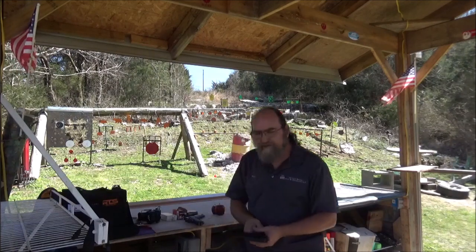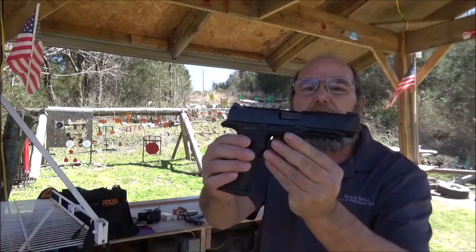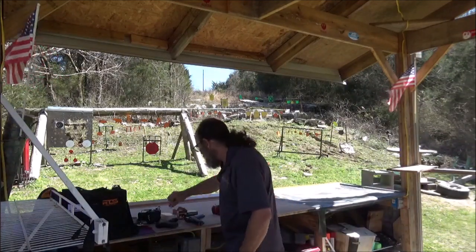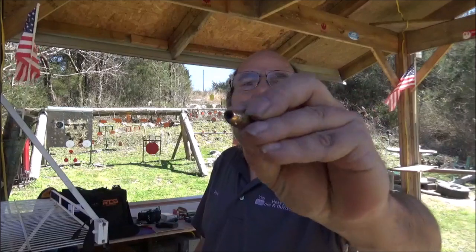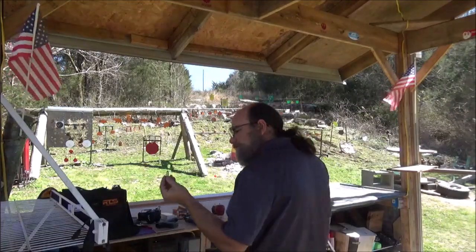What we're going to be shooting is our Remington RP9 for the 9mm. And we have a Federal 147 grain jacketed hollow point — brought out some of the good stuff for this shoot. That's what, a $20 bullet?